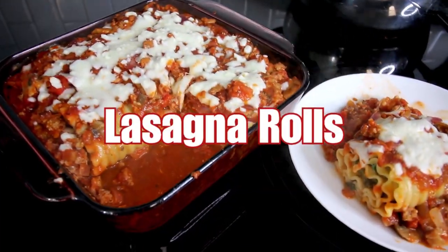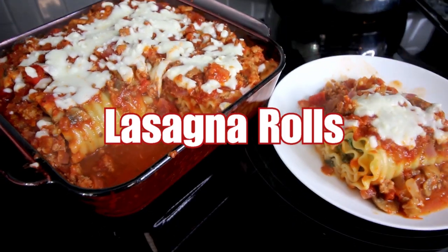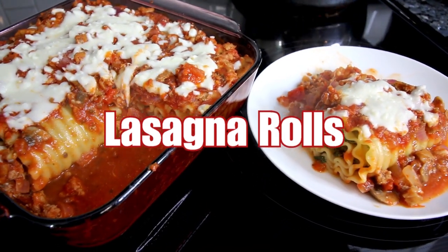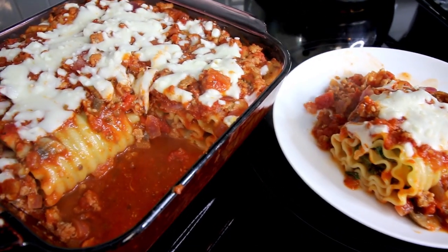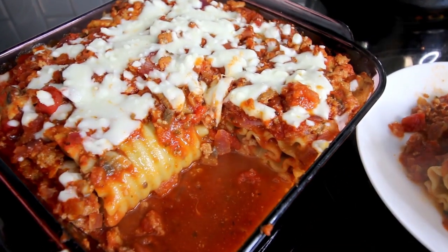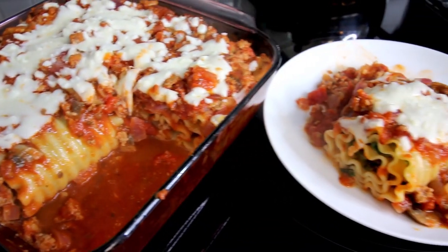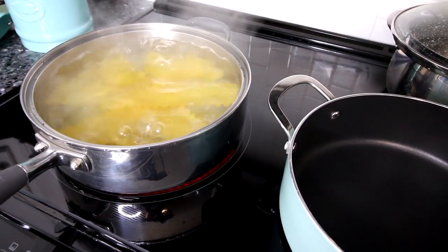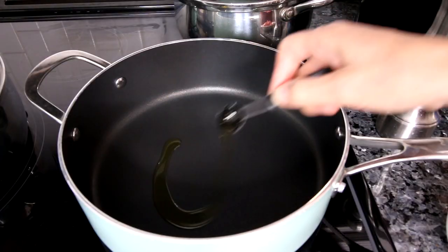First up, our lasagna rolls. These rolls are a fun way to do lasagna and, in my opinion, an easier way to do lasagna. I like to make these especially for my son because he really enjoys the roll shape — he thinks they're a lot of fun, and therefore he eats them. These start with boiling up some lasagna noodles, which I've got over there.